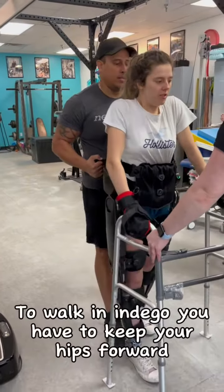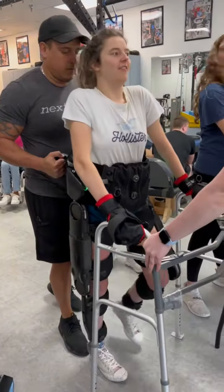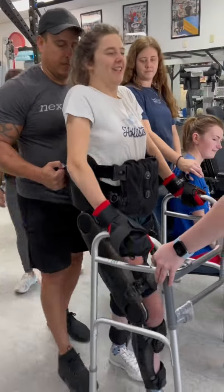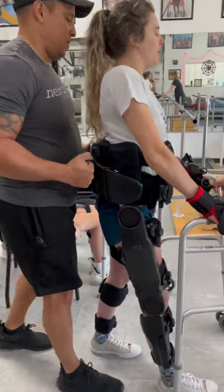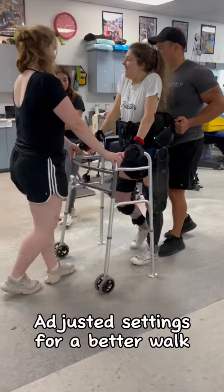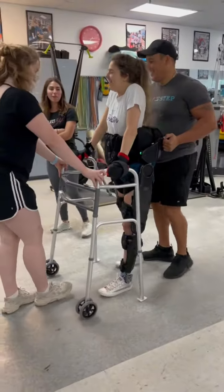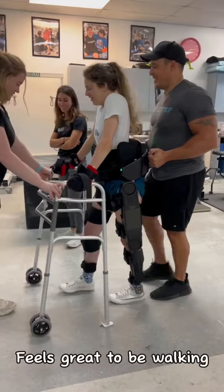Each robotic exoskeleton has a slightly different walking feel. To walk an Indigo, you have to keep your hips forward. Adjusted settings for a better walk — feels great to be walking.